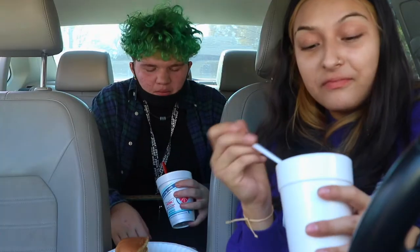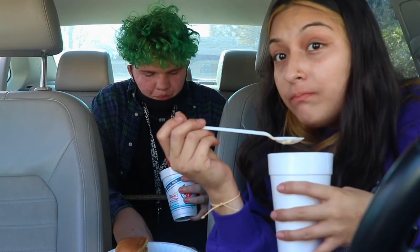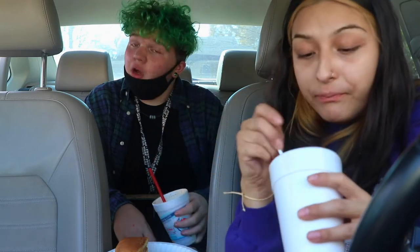Oreo. Oreo. Ready? One, two, two. [tasting] This one's a lot thicker. But I feel like there's a little bit more of an espresso taste to this one. Maybe it's just my drink. But the Oreo complements it very well. That is delicious.